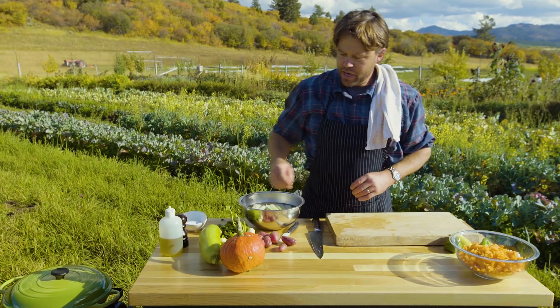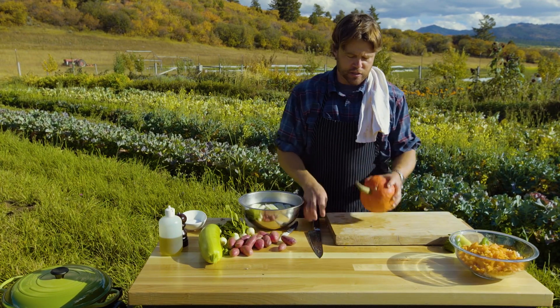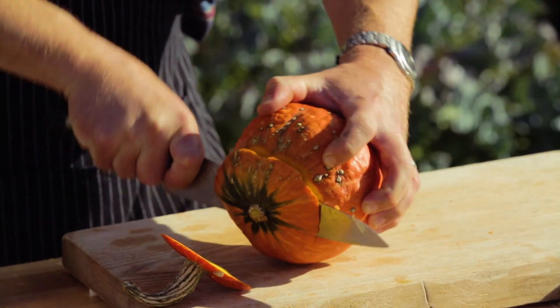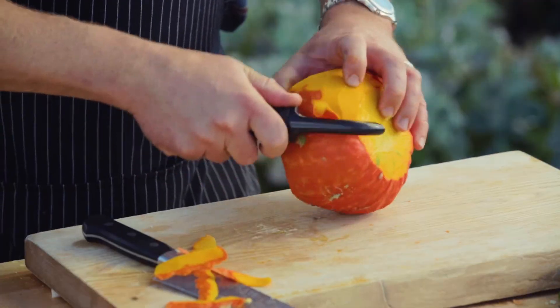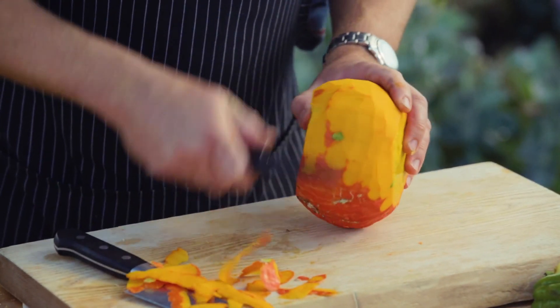Now we're going to go into the curry squash. This winter squash is gorgeous. Be very careful when you're doing these because they have a tendency to run away on you. A vegetable peeler is actually a really nice way to do it — you just peel it like an apple. That's a good little trick.